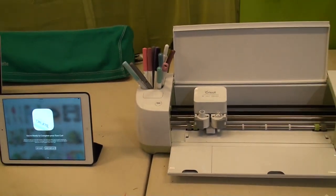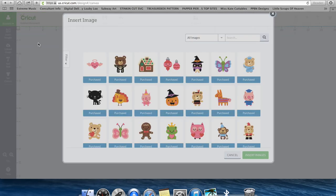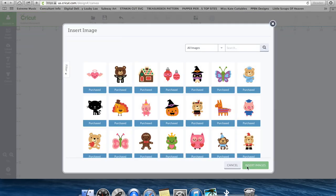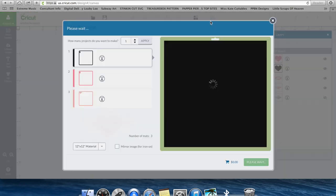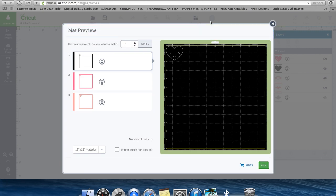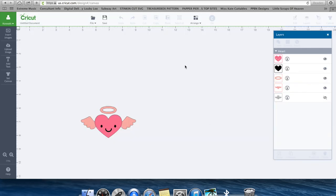Before we dive into the iPad app, I wanted to show you how to make sure your Explorer is paired with your computer. Let's say you're in Design Space, you go to insert an image, you have this new Wi-Fi adapter, your cords are gone, and you say I'm going to cut this heart. You hit go, excited because you have no cords — and the big red banner comes up that says you're not connected. You have to tell your computer to pair with the Explorer.